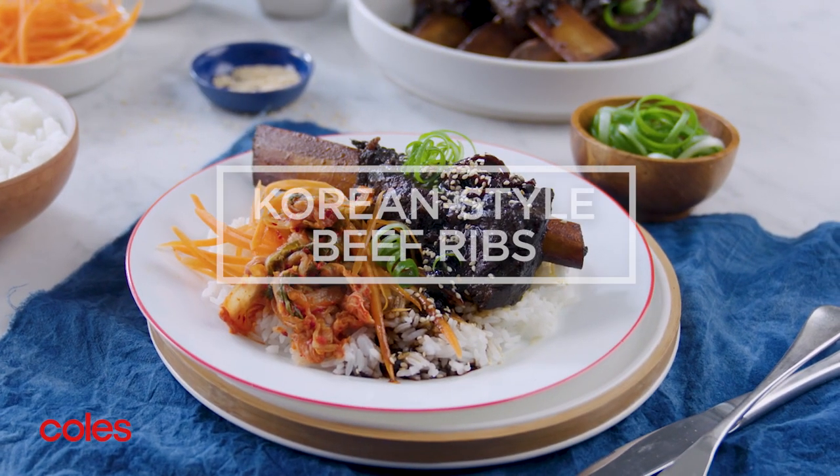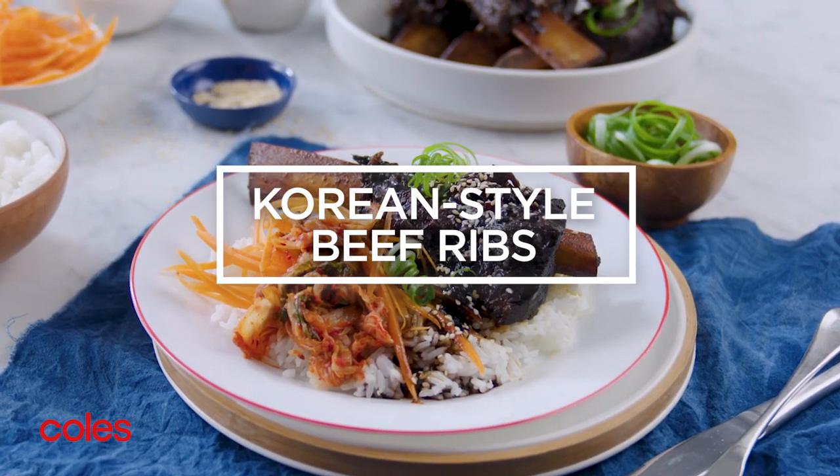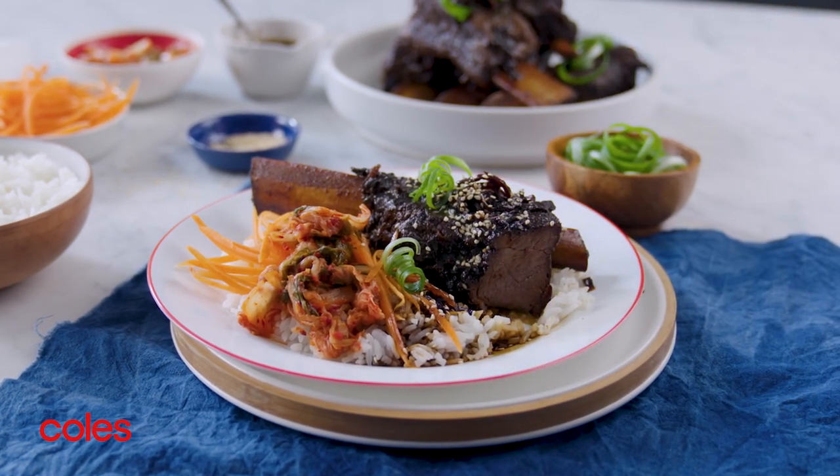These melt-in-your-mouth, slow-cooked Korean-style beef ribs are deliciously rich and super easy to make.